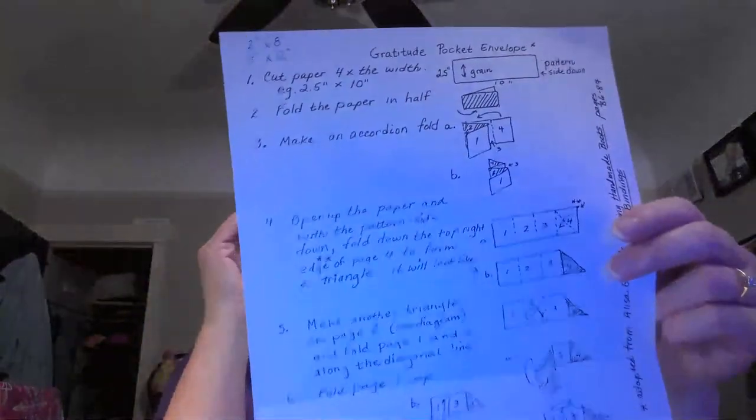I wanted to give credit to the Puget Sound Book Artists Group, which is a handmade art book group I belong to here in Washington State - I have their apron on. They sent this to me through the mail for our annual membership. They got it from Alisa Golden's book 'Making Handmade Books: 100 Plus Bindings,' which is linked in the description. It would be fun to see what other paper projects we can make easily.